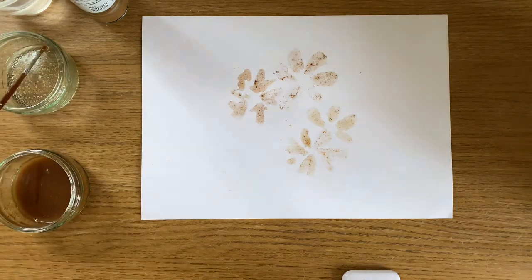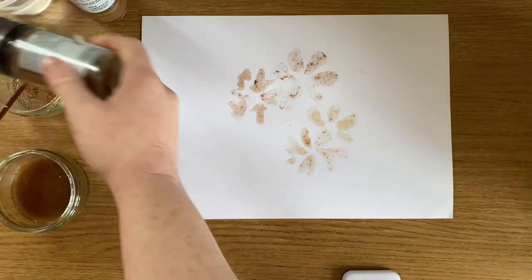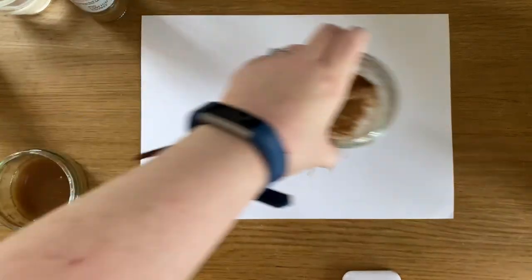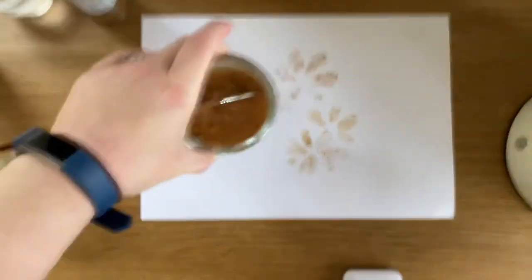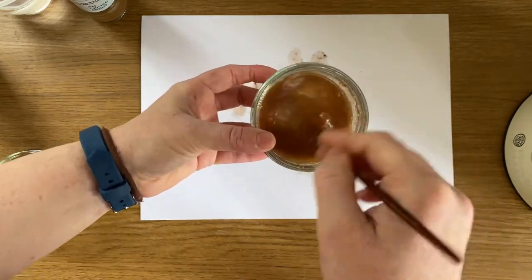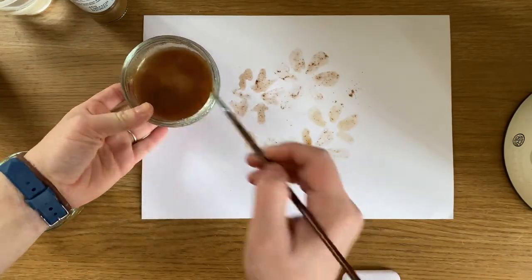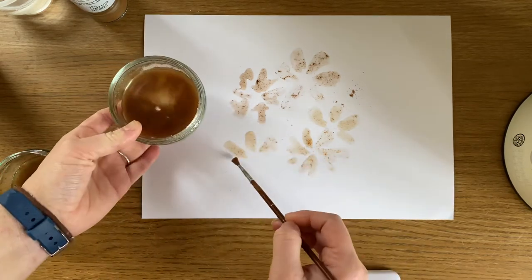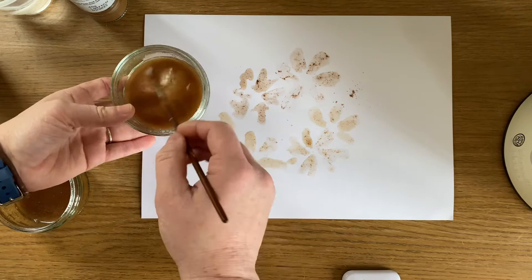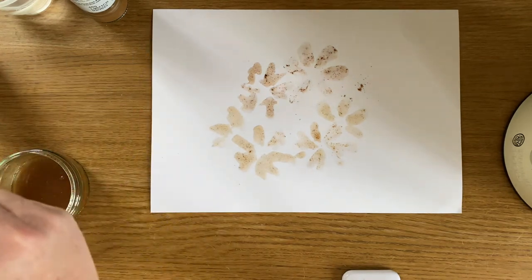Let's just try lastly the mixed spices and see what we get from that. It's going to smell like Christmas again. Does cinnamon remind anyone else of the smell of Christmas? Because it definitely reminds me of Christmas. I feel like the mixed spice has blended a bit better — maybe not. Still quite a similar colour to the five spice, the mixed spice. And then we have got a bit of a darker colour with the cinnamon. So there is variation in the colour.